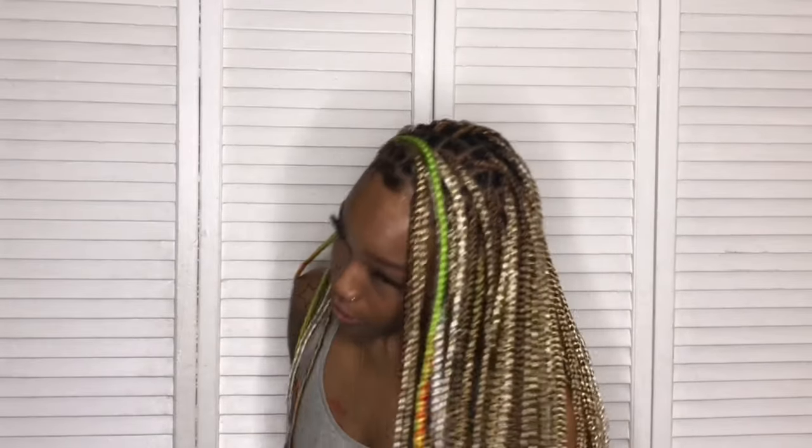Hey y'all and welcome to Styles by Honey. Today I'm going to be showing you all how I achieved these knotless box braids on my TWA. My hair is less than 2 inches long and I was able to achieve these beautiful knotless box braids. Stay tuned.